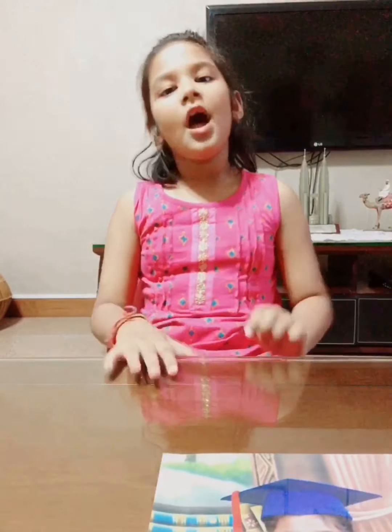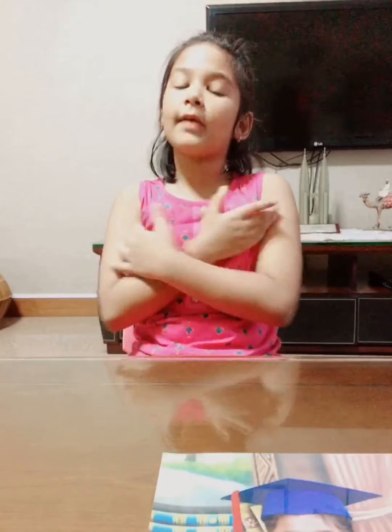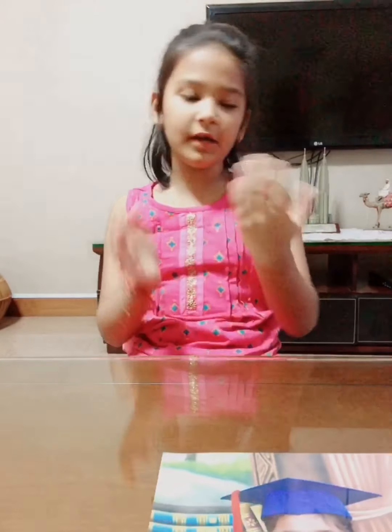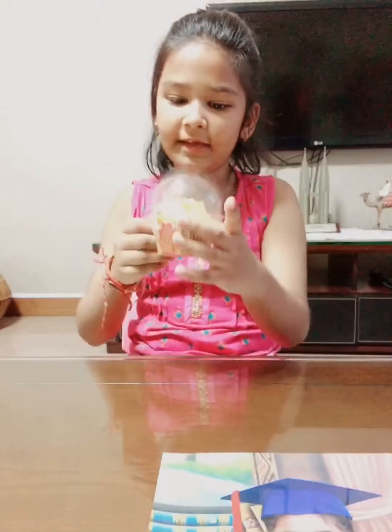Hey friends, do you love mangoes? Of course yes, who doesn't! I love mangoes a lot. I eat mango cake, mango ice cream, mango yogurt, mango lassi, mango pastries and more. So today I'll be eating a mango cupcake.